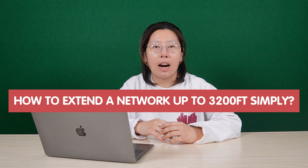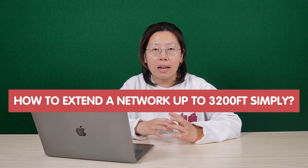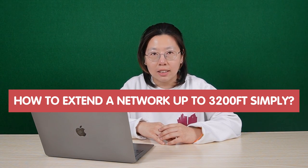So today in this video, I'm going to talk about how to extend our network up to 3200 feet in a simple, easy way. Now before we get to the video, if you have any problem with your system design, please feel free to click the link in the description below. Send us a diagram, map, or some simple drawings, and we're more than happy to help you solve it.